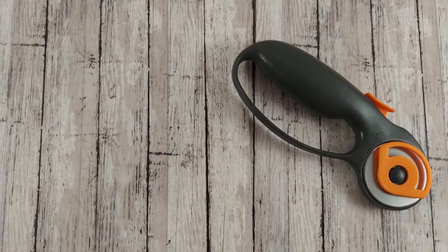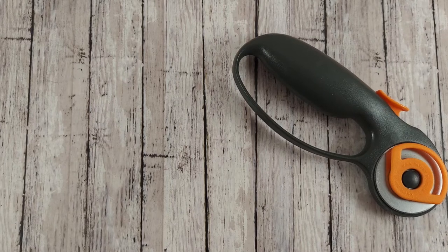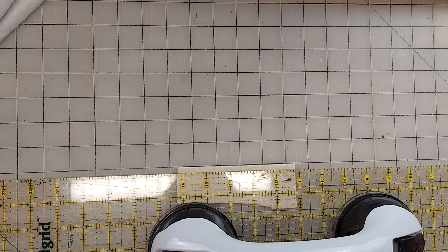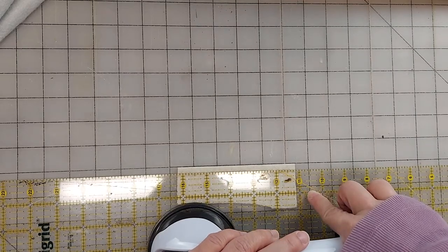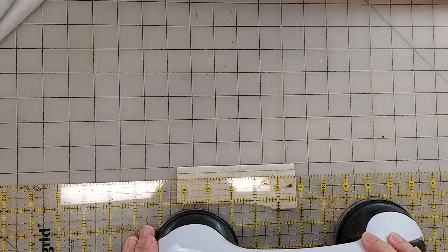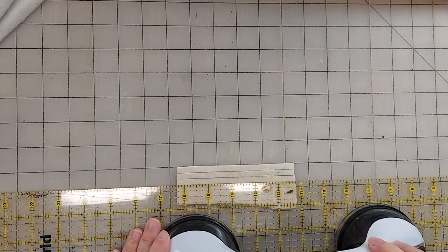Another way that you can cut your strips is by using a rotary cutter and a ruler. I line up the edge of the wool along the inch marks on the ruler, and then for quarter-inch cuts — number eight worms — I line up my clear ruler on the three-fourths mark on the next inch line and then I just cut. Then I can just slide this down to the half inch mark and keep going, sliding it down a quarter of an inch each time.